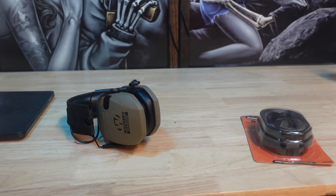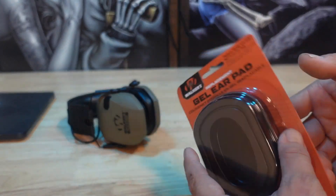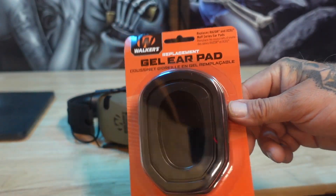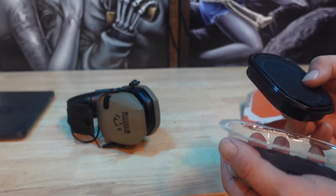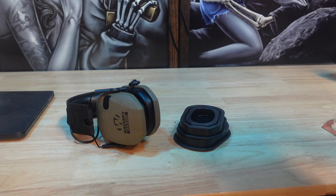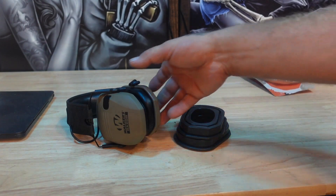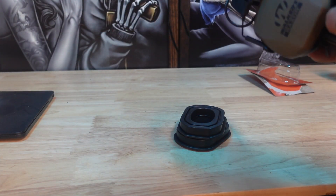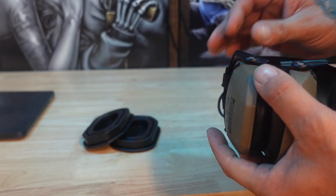Let me go ahead and move the camera over — we're going to open it up and see how easy it is to change these out. Off the bat, there are no instructions that come with it, so hopefully they're very easy to put on. It should be pretty straightforward and we should be able to get these swapped out pretty quick.